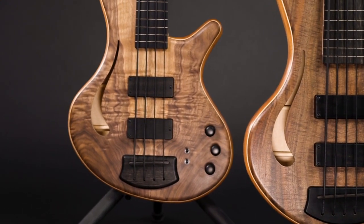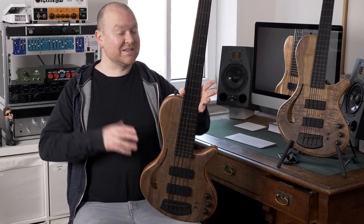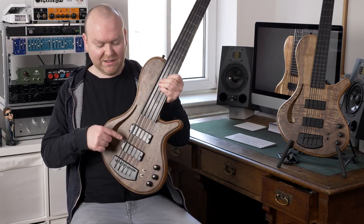Nicola is using Heusel Humbugger pickups in all his basses, so let's check them out and start with the bridge pickup.